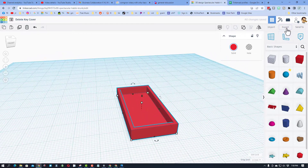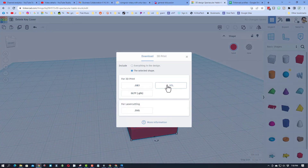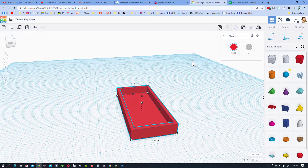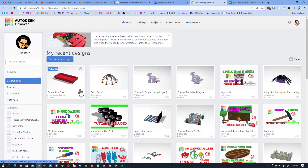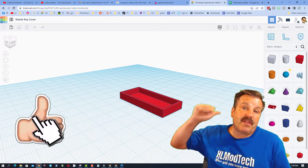When we bring it back and show all, we've got three parts, and when we group it it is ready for 3D printing. To do that it's export, and I export as an STL. If you're interested in the design, it will be part of my gallery — it'll be called 'delete key cover' and pretty soon it'll have the tutorial included as well.